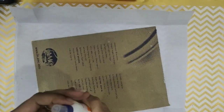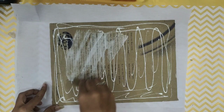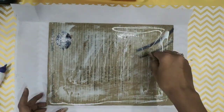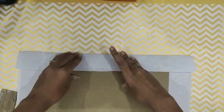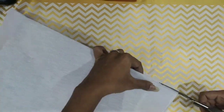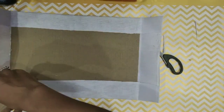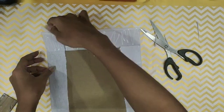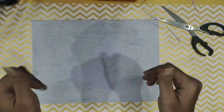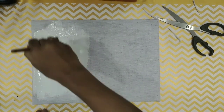Welcome back to another video. Today I'm going to be trying out the DIY canvas board. I saw a lot of videos about this and was always curious how it would work out. As you can see, it's basically a piece of hard cardboard that I stuck to white cloth — the white cloth used here is called buckram cloth, which you can get at any tailoring material shop.